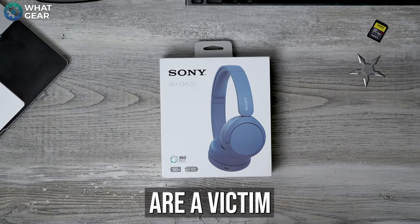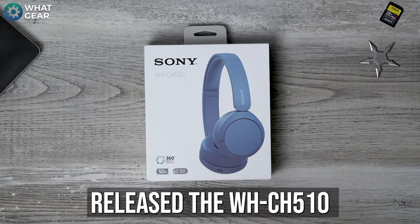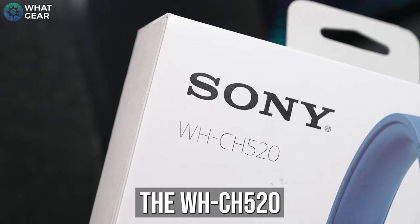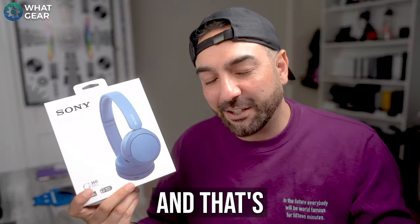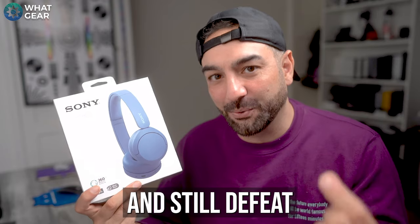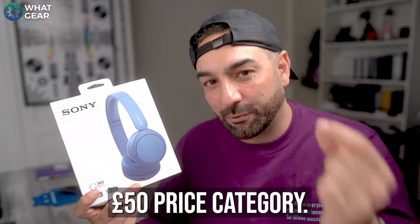Sometimes I think Sony are a victim of their own success. It's been four years since they released the WHCH510 — that's the older version of this, the WHCH520. And that's because the Sony CH510s can still compete and still defeat a lot of the headphones in the sub-£50 price category.